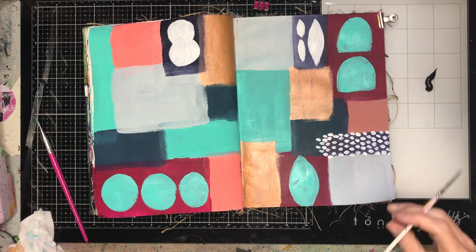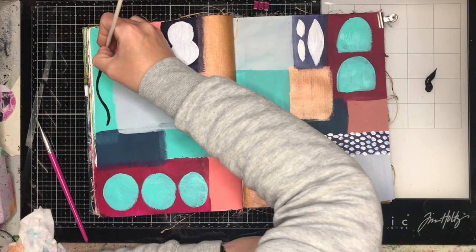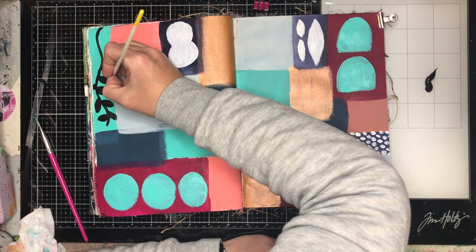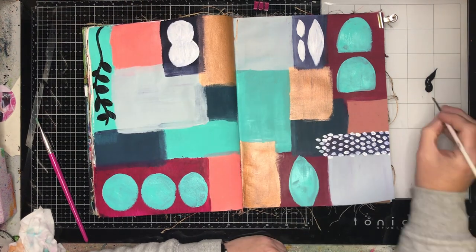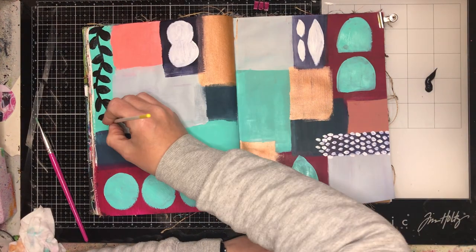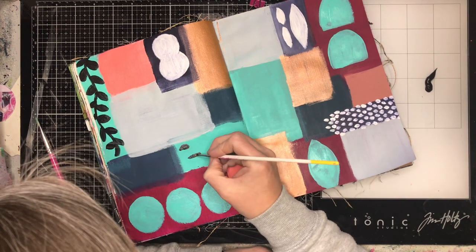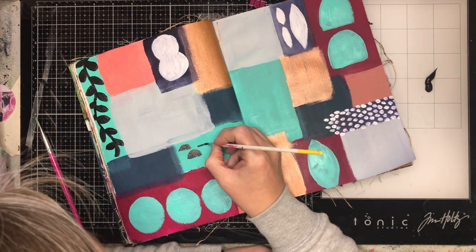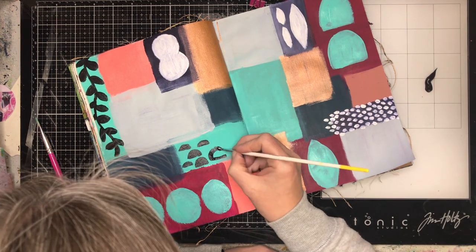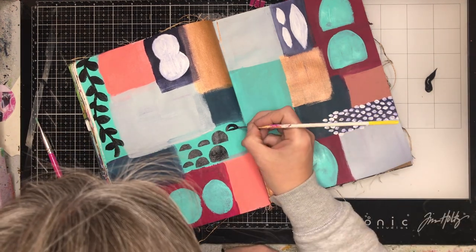They're not necessarily all the same shapes, but I'm using up the same color. For my turquoise areas I'm painting on some leaves — a motif that Megan uses and I use a lot in my artwork too. One of my favorite stencils is my leafy stencil, and one of my favorite stamps looks very similar. It's a shape I really love because it makes everything look a little bit organic. I was having fun thinking of different shapes to do here.